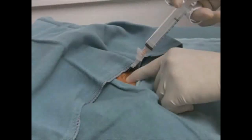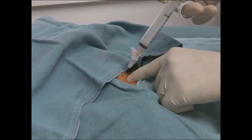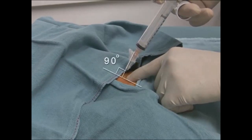A 10cc syringe with a 23-25 gauge needle is carefully advanced through the skin just superior to the pubic symphysis. Be sure that the angle of the needle is at 90 degrees with respect to the abdominal wall, or slightly caudad, to direct it towards the bladder.